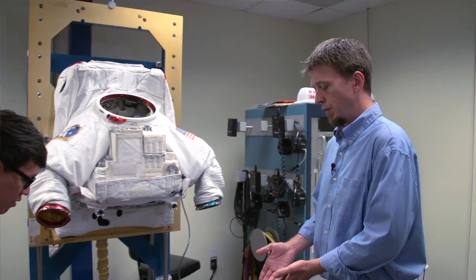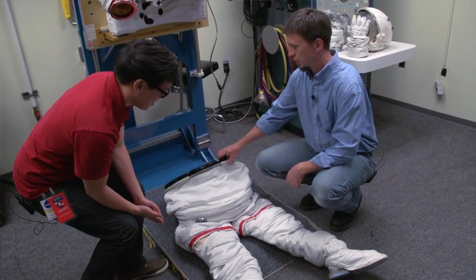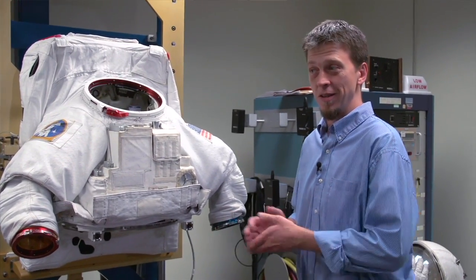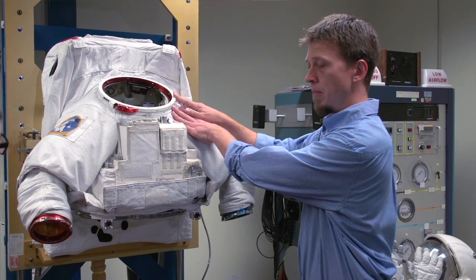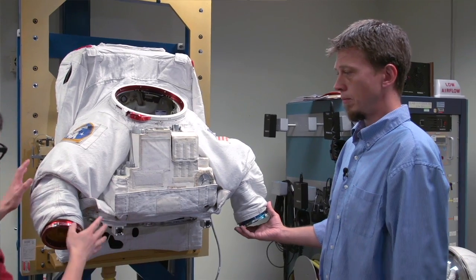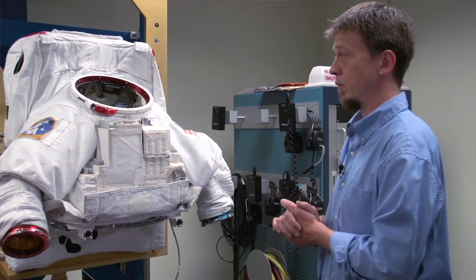The first thing you're going to do is put on the lower torso assembly, which to you and me would be a pair of pants with the shoes built in. They call it spacewalking, but you don't use your legs a whole lot. They put this on and it gets pulled up to about their waist. Then in space they float underneath and squat through the bottom of the upper torso assembly, which is rigidly mounted inside the space station, get their arms up through, and their head pops out the top — and at that point they're in the suit. This is a very rigid suit with not a lot of mobility.